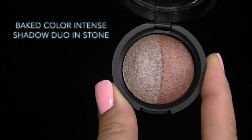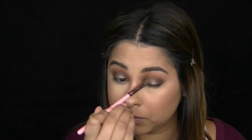Now I'm working with the other color from the duo, called Stone. I wet my flat eyeshadow brush to intensify the pigments and make the shadow more metallic, then pop it right on the center of my lid.